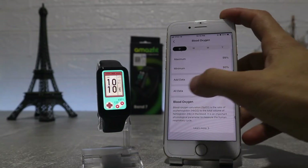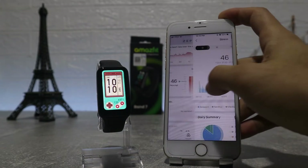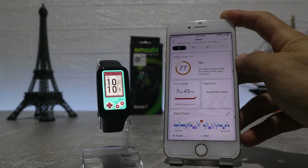After that is blood oxygen, again with the same options as we saw in other health sections. Then sleep — we have the hours of sleep for the last night, light sleep, deep sleep and the quality throughout the night.